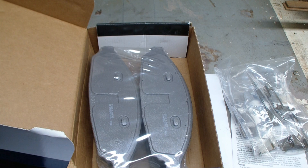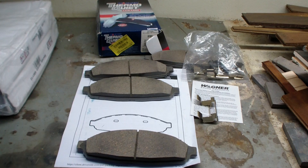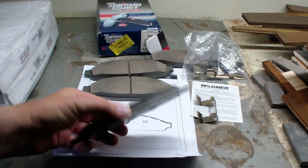I bought some AC Delco Advantage brake pads and I'm really unhappy with them. I'm just going to take them out and throw them away because they kind of make noise. I just don't like them.